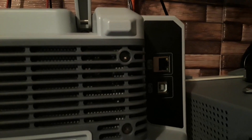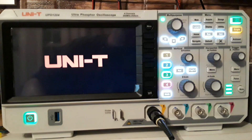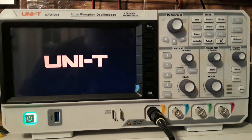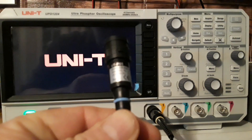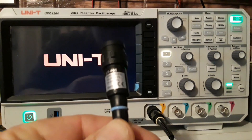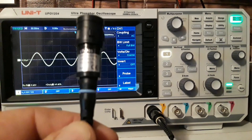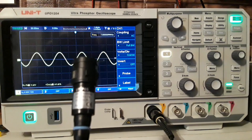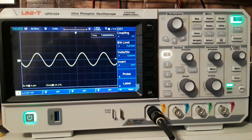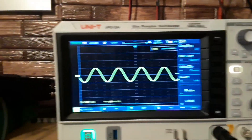Over here we have an external trigger and an auxiliary out, and on the other side we have an ethernet port and a USB client port. Since this is a four-channel scope, you do get four probes with it. These are the UTP05 200 megahertz probes. Now, 200 megahertz probes on a 200 megahertz scope — I would have liked to have seen 300 or 400 megahertz probes, but that's just me.